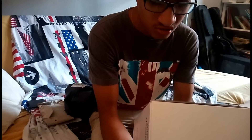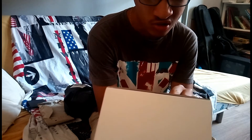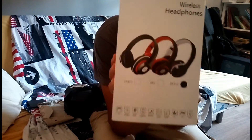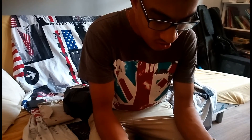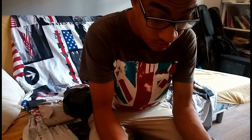Alors, c'est un casque stéréo, donc il y a différentes boîtes de différentes couleurs : noir, rouge, blanc. Moi, je l'ai pris en blanc. Et donc, il est fait pour smartphone, iPhone, Mac, ordinateur, tablette. Il est fait pour tout.